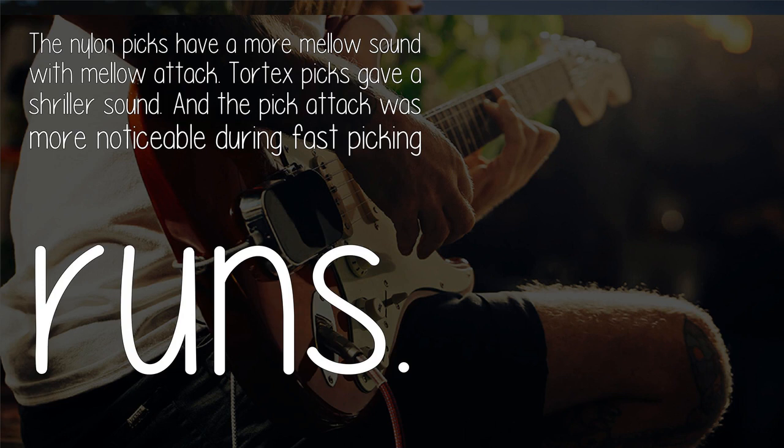Basically, tone: the nylon picks have a more mellow sound with a mellow attack. Tortex picks gave a shriller sound and the pick attack was more noticeable during fast picking runs.